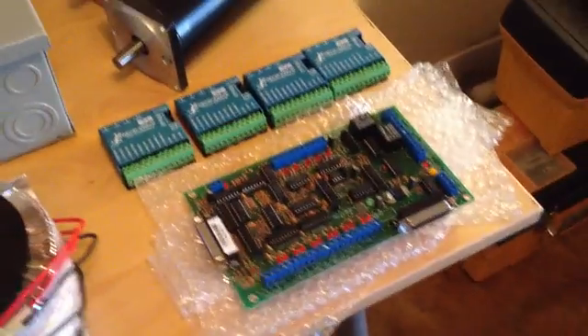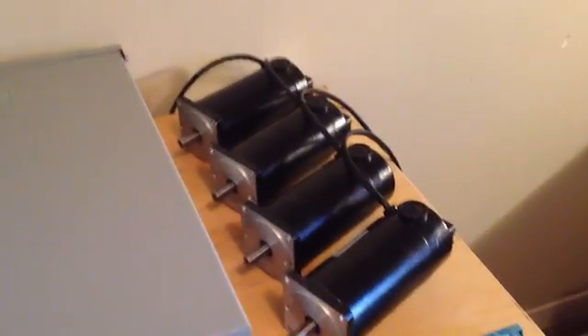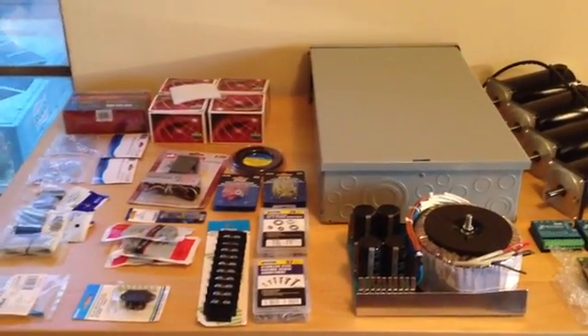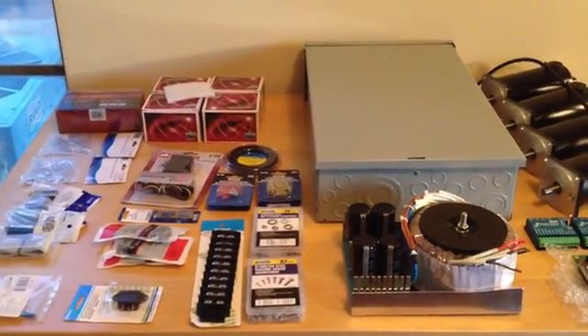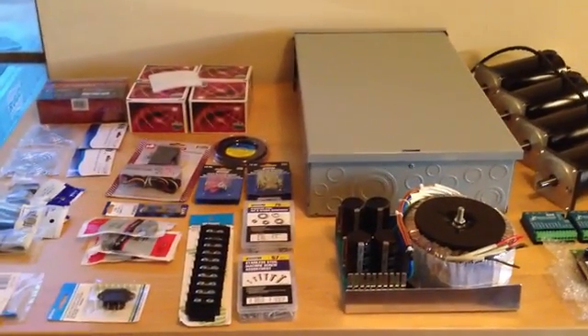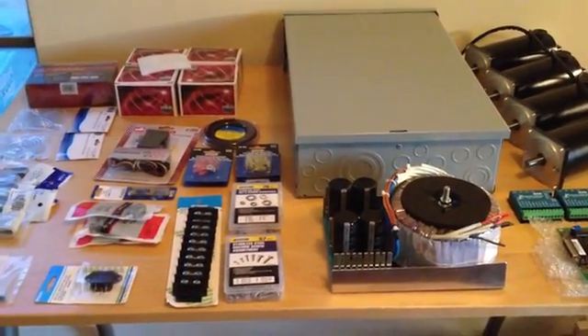And then of course the power supply, the controller board, the controllers, and the motors. The only thing I'm waiting for right now is the double pole single throw switch — couldn't find one anywhere, so I had to wait to get it off Amazon. Should be getting here in a couple days.